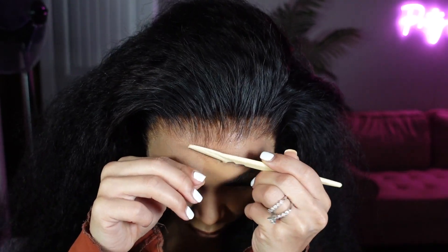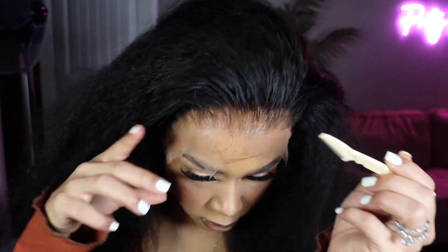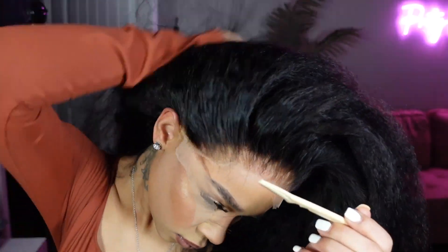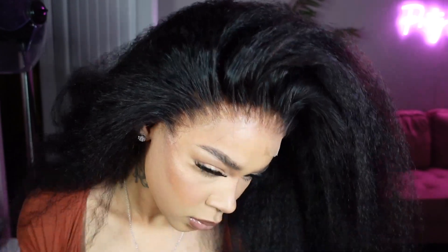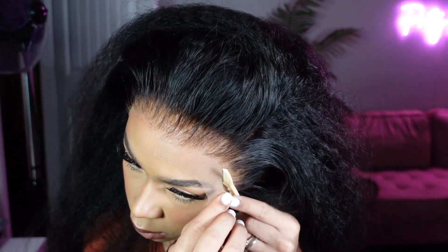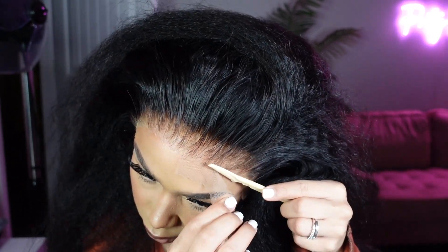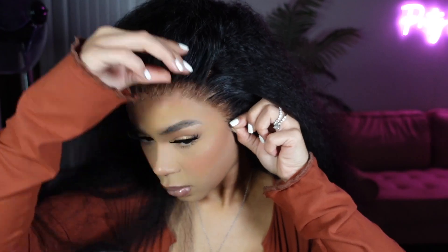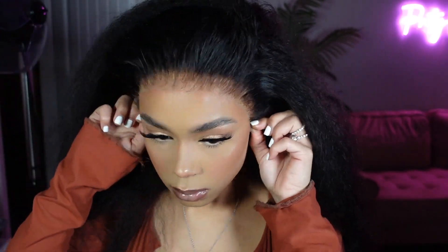I'm going to cut off my excess lace using an eyebrow razor. Here I'm showing you that the lace is HD — I didn't put any makeup or anything on this lace and it's already looking like my scalp, already looking like my hair. I just wanted to show you what the lace was looking like fresh out of the pack with the lace cuts. Unice Hair has been coming through lately with the pre-plucked units.